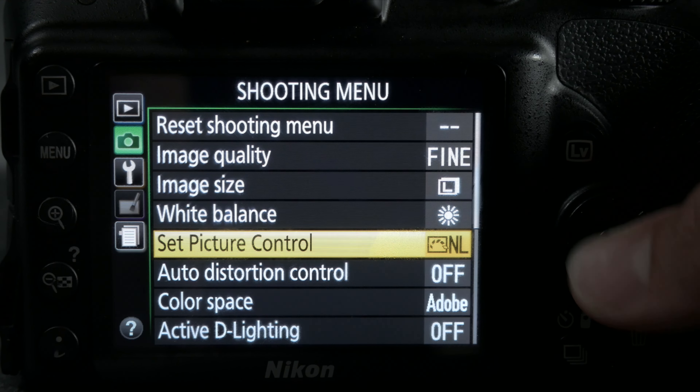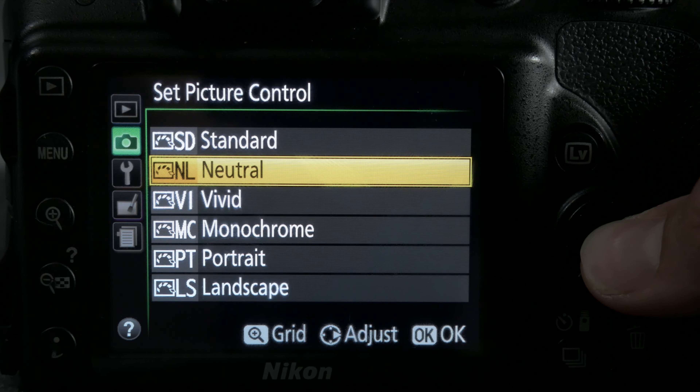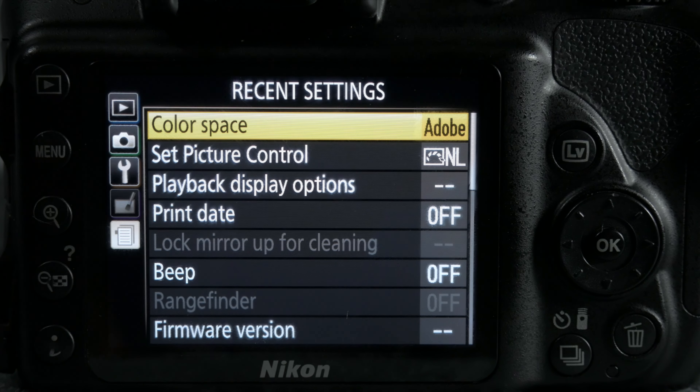In the menu we have some different settings which we have to kick the dial into manual mode to access. Here you can switch between a few different picture profiles: standard, neutral, vivid, monochrome, portrait and landscape — I usually use neutral. You also have a choice between two different color scopes. I prefer to use Adobe RGB because I found it keeps more realistic skin tones than just normal RGB.